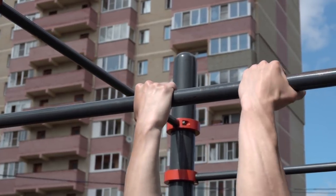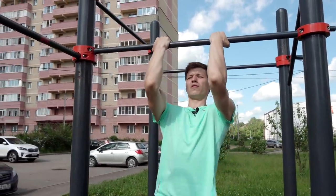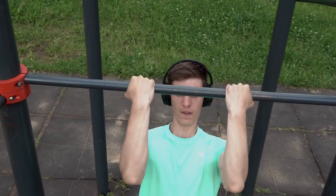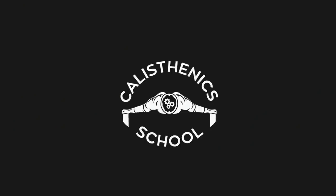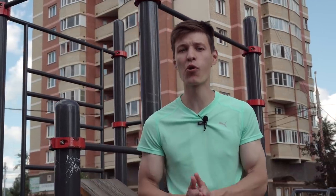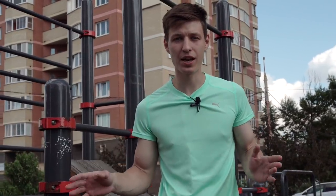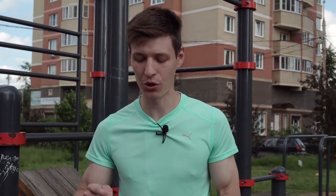You take the same inward grip we already discussed, but the technique is totally different. If you're watching this video, you're probably interested in the basics — and that's exactly what we cover in our basic course. You can find more than 20 pull-up and pulling exercises, plus pushing exercises, core work, and stretching, all inside one course you can use all year. It's a one-time purchase — no subscription — just get it and use it forever. All the links are in the description.